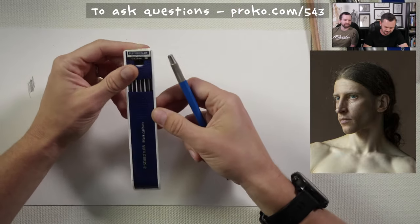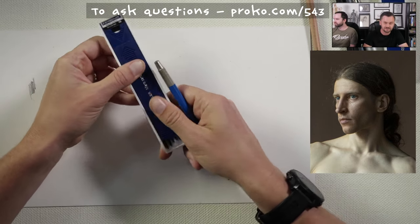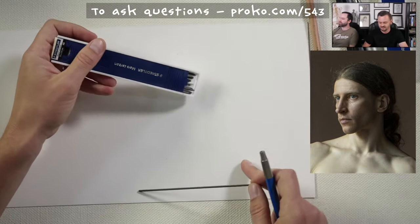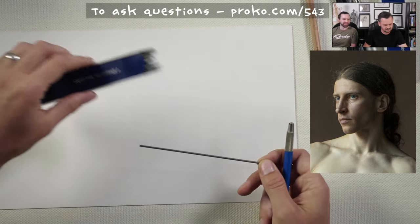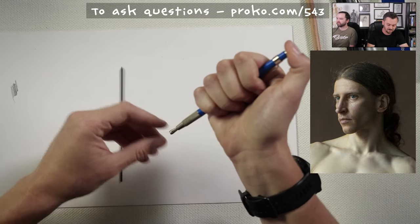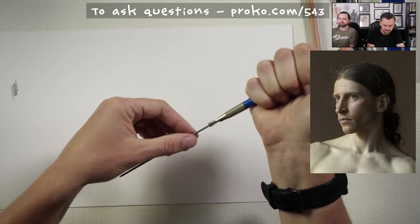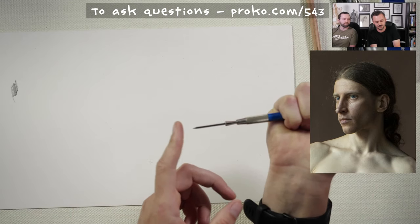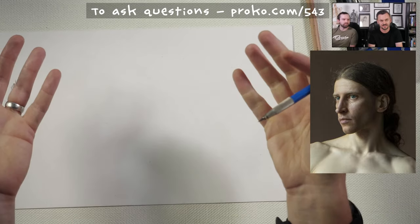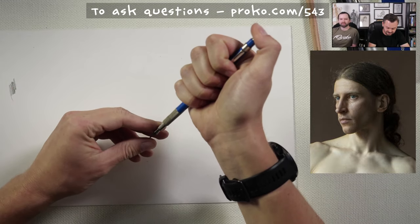I'll start with my HB. Lee1973 asks: what are some ways I can keep charcoal and graphite from smudging in my notebooks? You could fix them after you're done — spray them with fixative and they won't smudge. The thing about it is you've got to make sure you're done, because once you fix them, you can't erase. If you can't smudge it, you also can't erase it — it's not going anywhere. Spray fixative, that's the way to go.